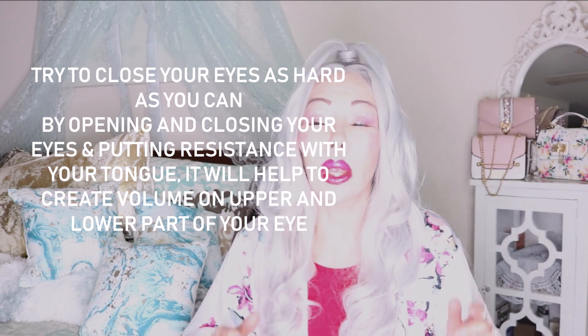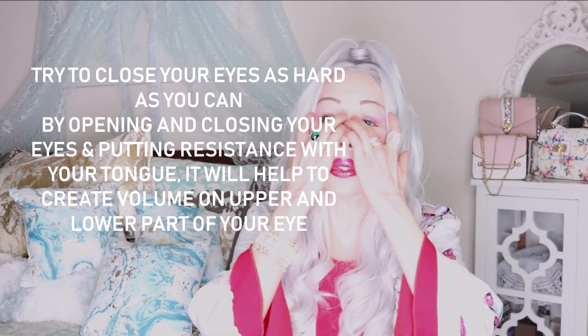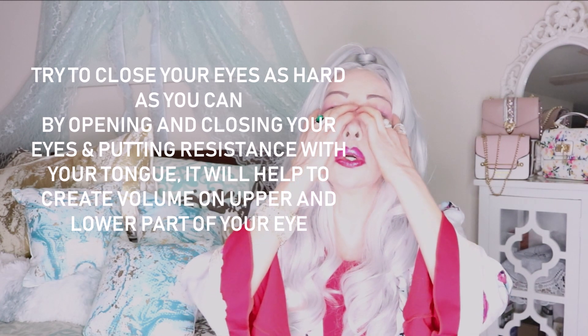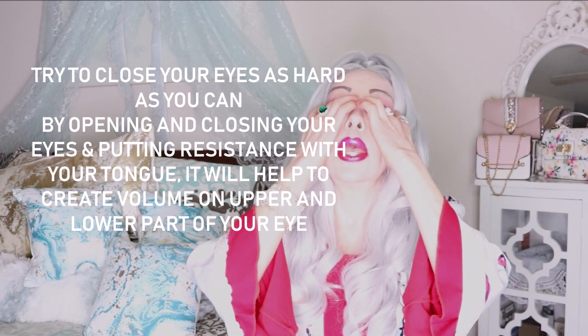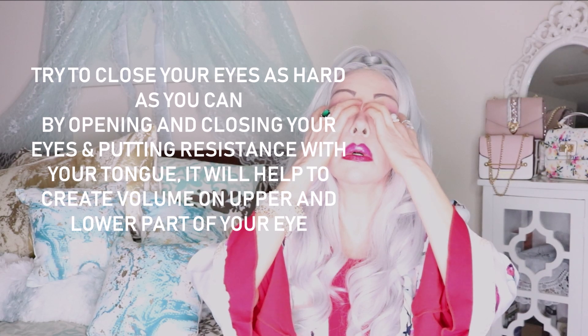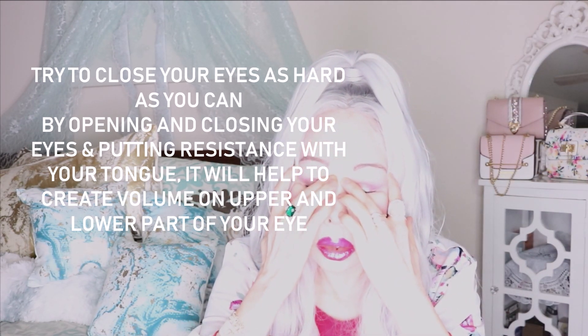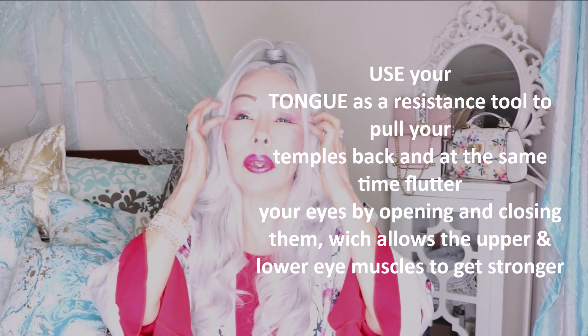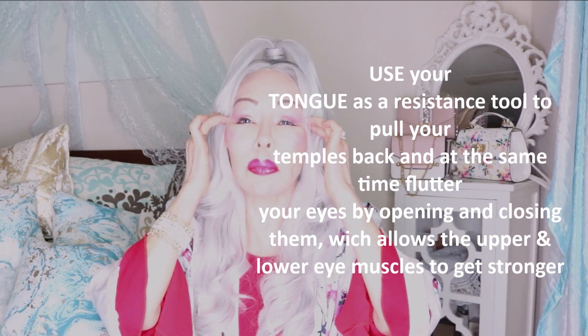Place the fingers right here on the temples, the other fingers on the temples, tongue on the roof of your mouth, and close your eyes and hold it. As you can see, when you have the fingers right here you can see this muscle moving — that is going to reflect and create volume in the muscle right here.